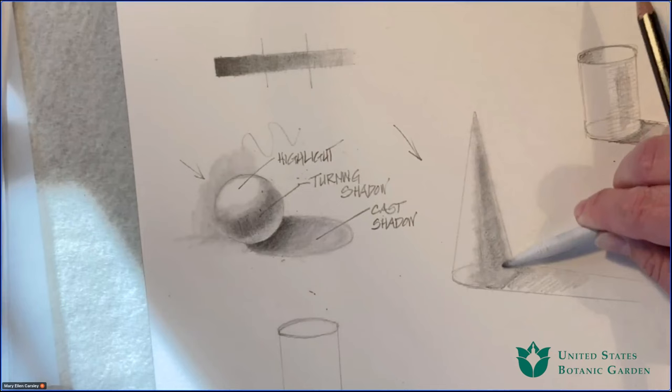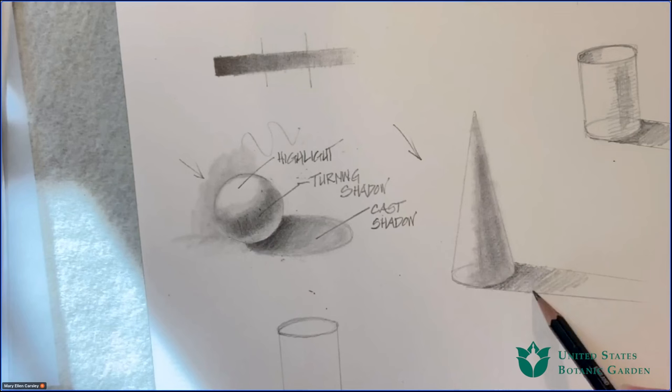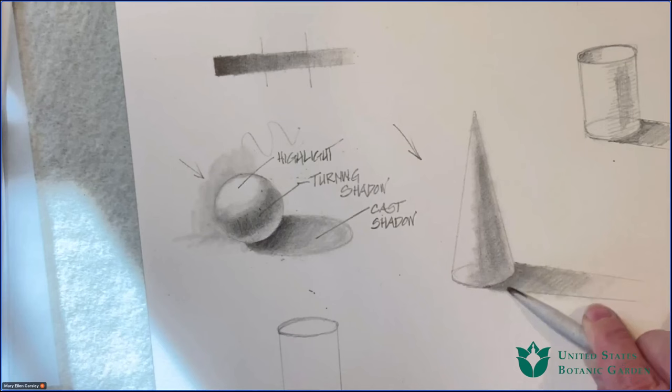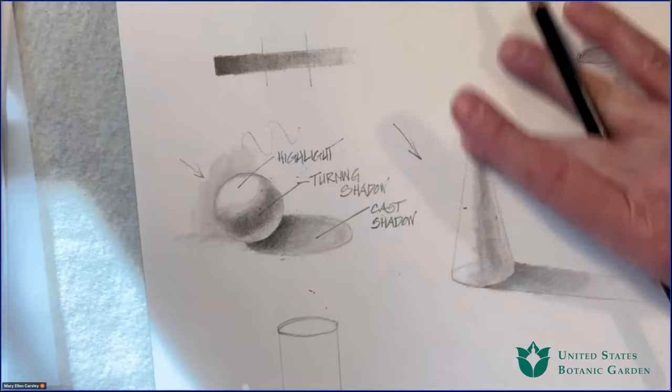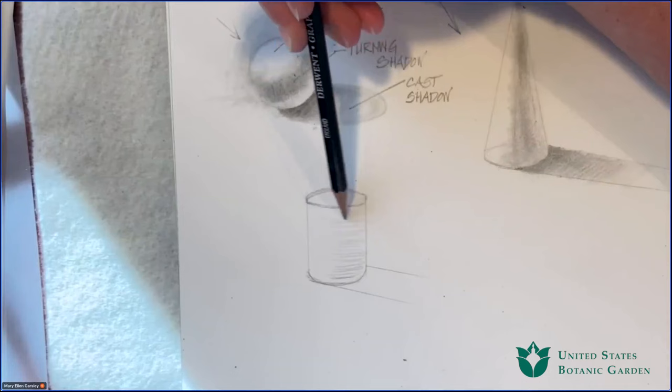Stumps are super inexpensive, but they're not as easy to find as they used to be — there used to be a little art shop in every area. You can order them online; the postage will cost you more than the actual stumps. If you don't want to do that, just do the Q-tip trick. Doing these quick sketches gives me a chance to think about my subject and how it behaves under light, so I'm getting more and more comfortable with what I'm actually going to be painting.